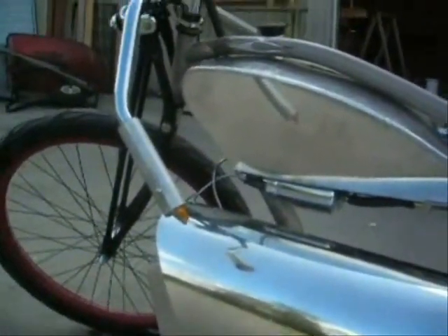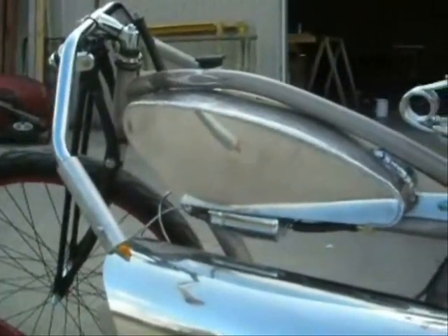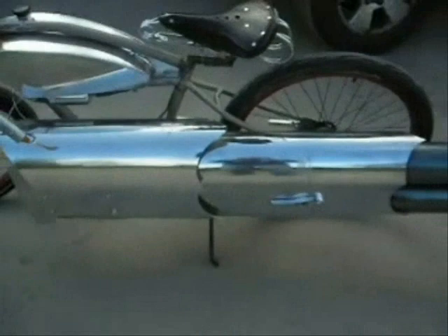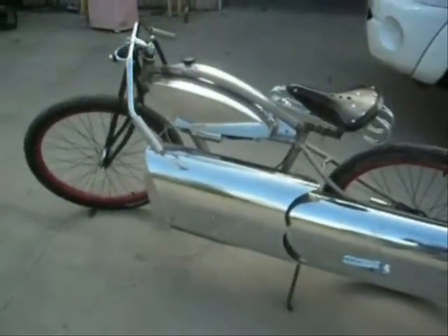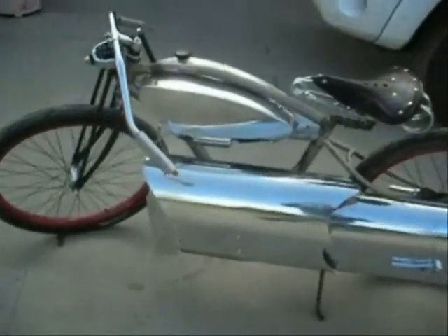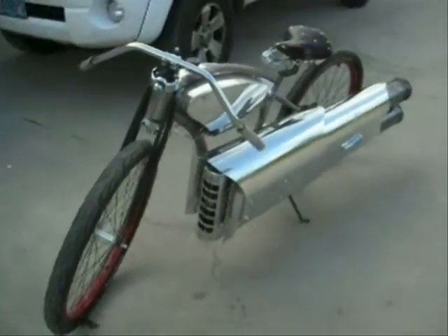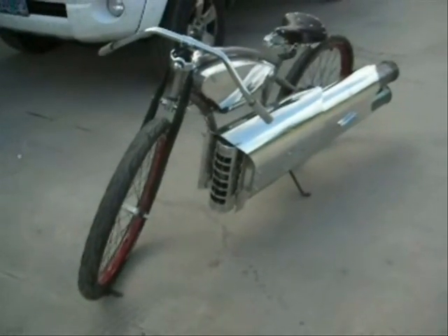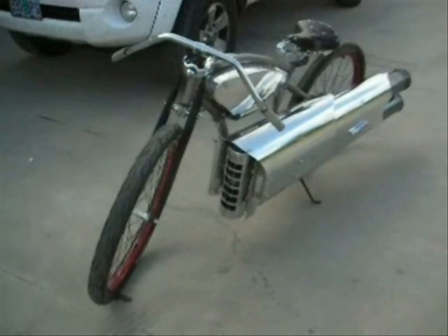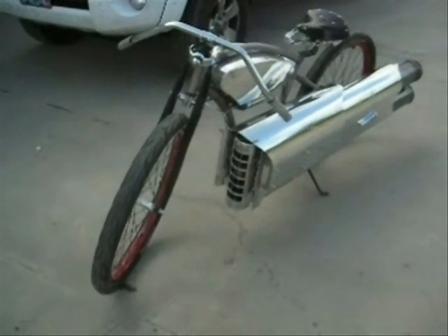I just about got all the testing done on this one. It's almost got all the little tabs and everything I need on the frame. So we'll be breaking it down and polishing everything up and painting the frame either gloss black or gloss red and get it all shined up. It should be somewhere in the 80 to 100 mile an hour bike. We'll probably get some video of it up to speed real shortly.